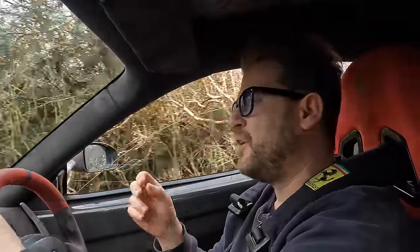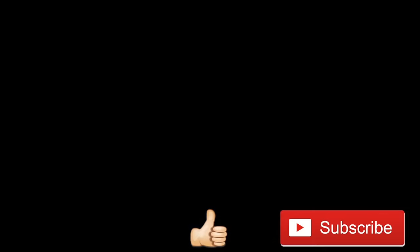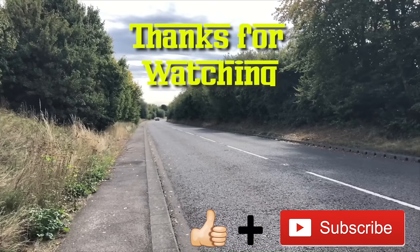Anyway guys, I hope you enjoyed the video. If you did, make sure you smash that like button, subscribe to the channel if you're not already, and share the video. Check out what I get up to on a daily basis over on my socials. Until the next time, stay safe and ciao for now. If you're ever feeling a little bit low, a little bit depressed, and need a pick-me-up — if you can afford it, get yourself a Challenge Stradale, because the noise this thing makes is absolutely epic. It will put a smile on your face every single time you drive it. It has for 14 years of my life.